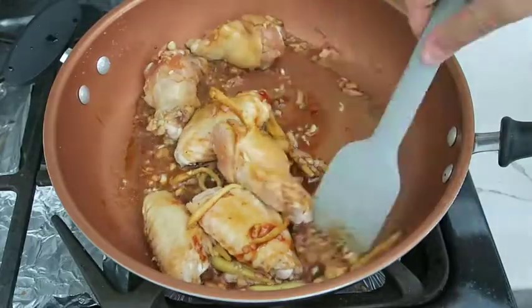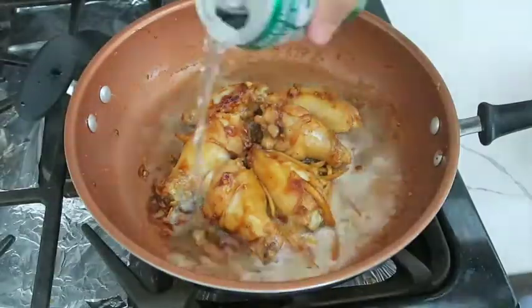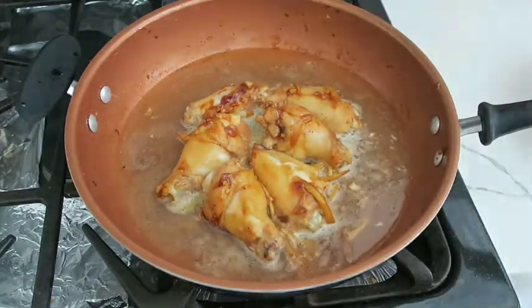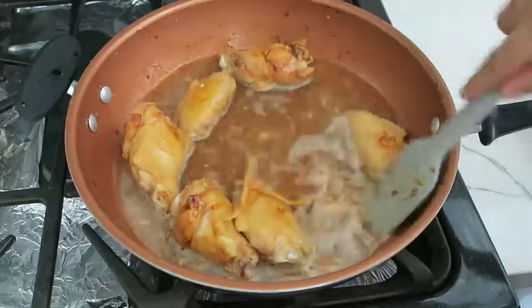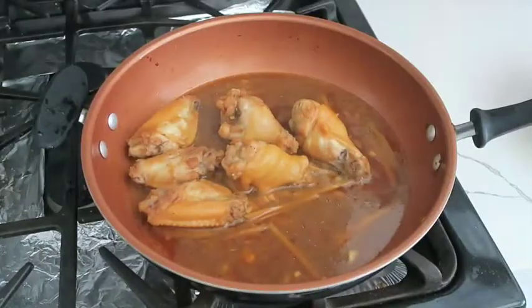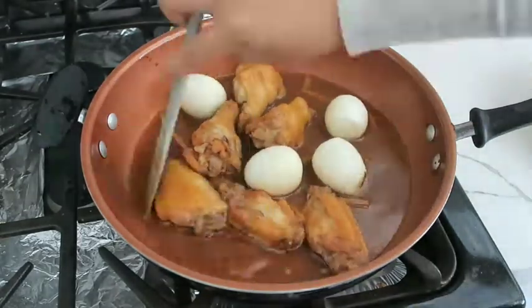Make sure to coat the chicken with all of the sauce. Next, add in a can of the coco rico coconut flavored soda and about a half cup of water, then cover and let the sauce thicken.